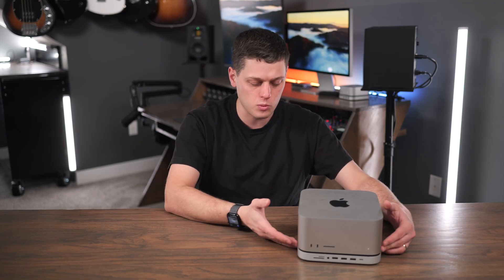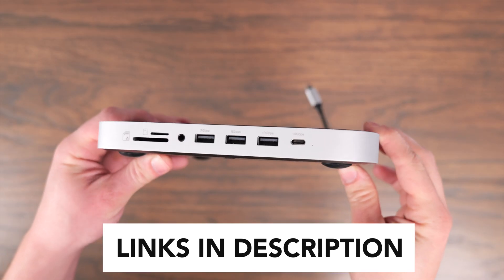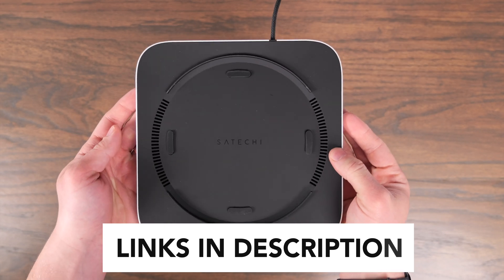If you look at this, you can tell Satechi did a great job designing this piece of hardware to look exactly like something Apple would design, that seamlessly adds more ports to your Mac. Satechi did send me this hub for free for purposes of making this video, but they have no input into this content, and this is going to be based on my opinions and my real-world experience.